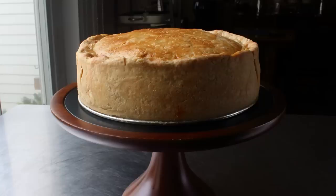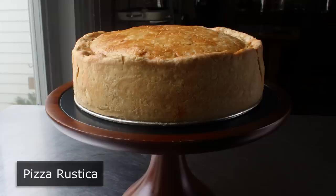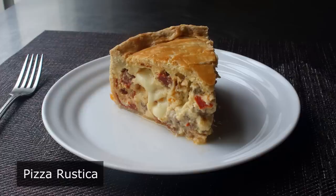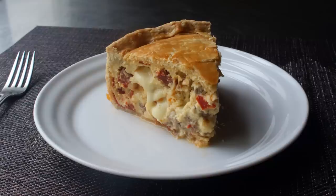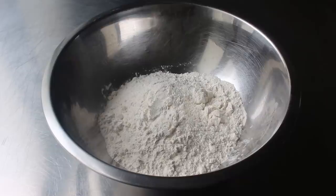Hello, this is Chef John from Foodwishes.com with Pizza Rustica. I am very happy to be sharing this traditional Easter recipe, which a lot of people describe as an Italian meat-filled quiche. But to me, it's way closer to a savory cheesecake. So if you've ever been enjoying a slice of that and thought to yourself, I wish this wasn't sweet and also had salami and pepperoni in it, you are going to love this. But no matter how you describe it, it's definitely not like pizza. Although it is pretty rustica, and very, very delicious.